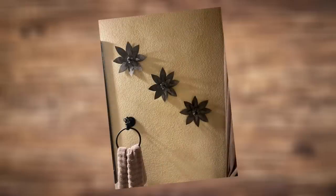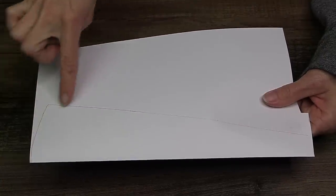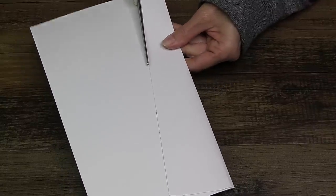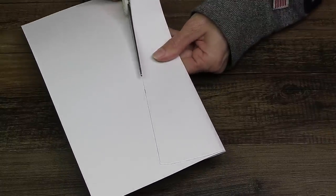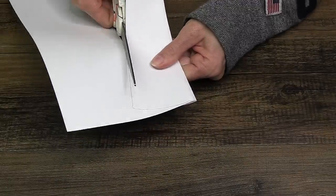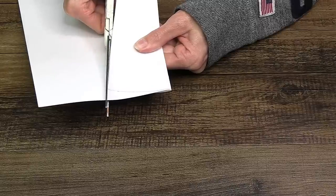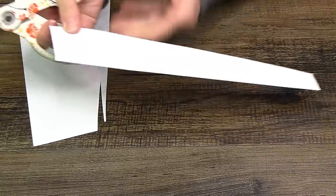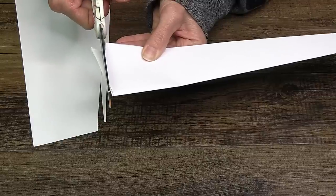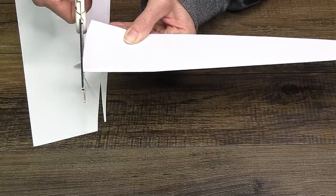For the next DIY, back to the drawing board! I folded some copy paper and made a shape for the blades of a windmill. Pretty easy shape to replicate — you can find these shapes on a Google image search and print them as a template. I used a ruler and cut my own to the size I wanted.